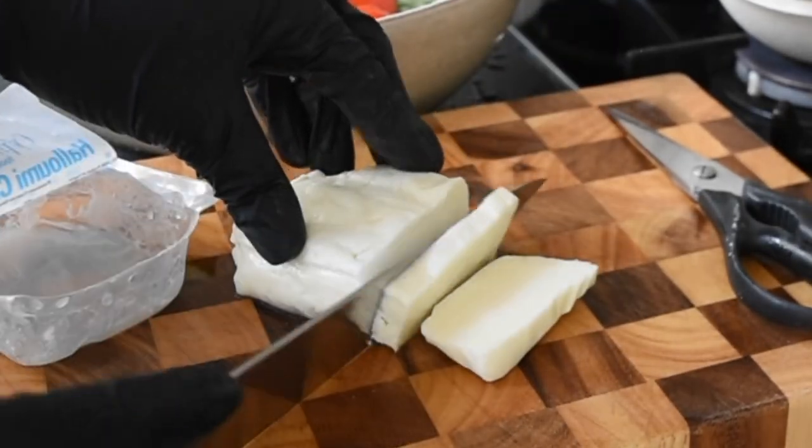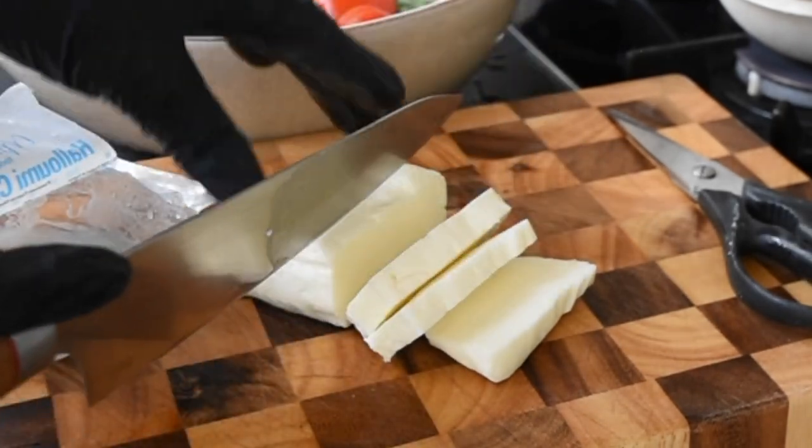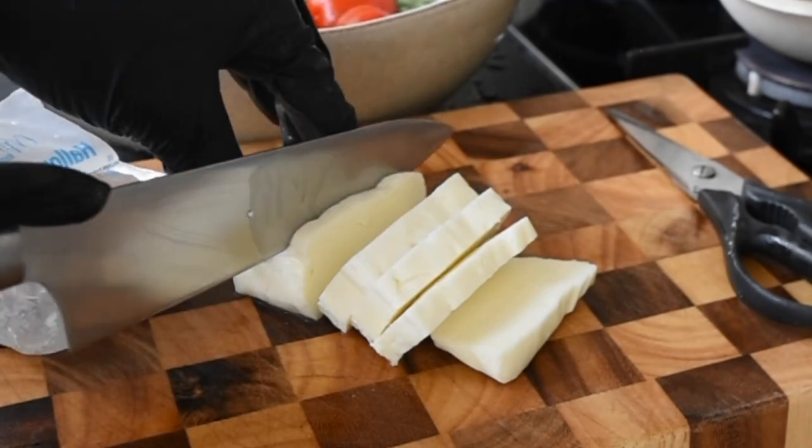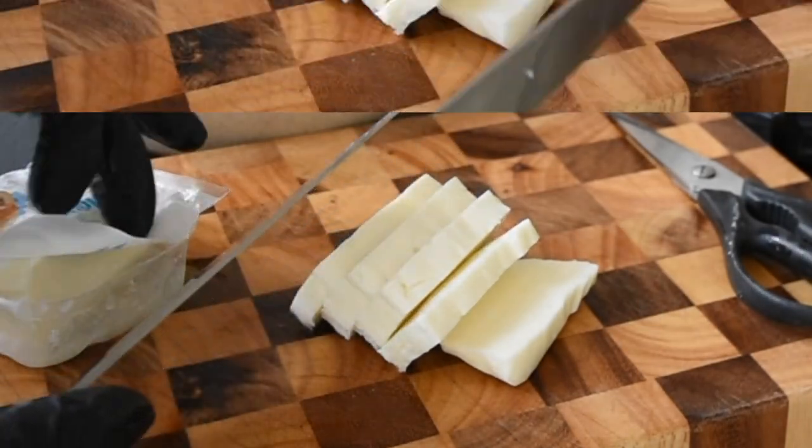The next ingredient I'll be using will be halloumi — I'm using the separate halloumi, so it's not as salty as your normal standard halloumi. I'm going to slice that and then chop the rest of my vegetables.